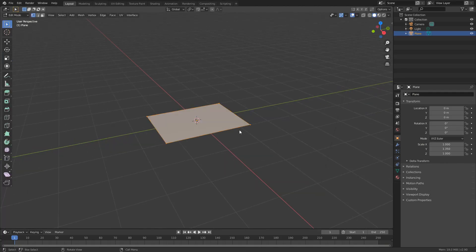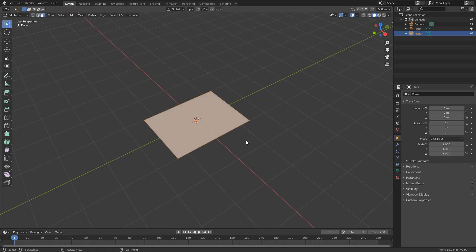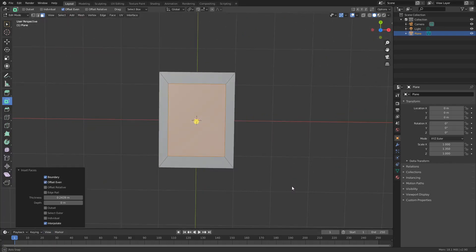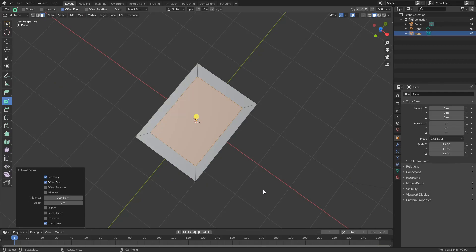I'll then tab into Edit Mode, I'll press 3 to select the faces, and what I'll do is a quick inset — just move it in. We can actually put offset even off, and that'll kind of balance things out, but I quite like it on. And that looks like a decent enough picture frame. Now if I was being really pedantic, I would rip these edges and actually extrude them as separate parts, but I'm just throwing this up in a render so it doesn't need to be perfect.